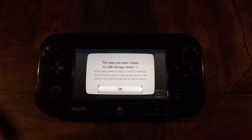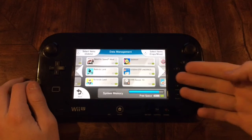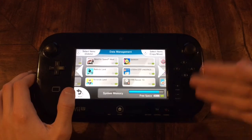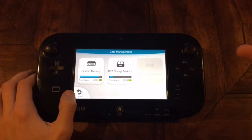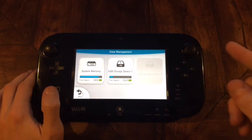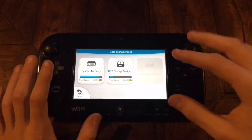All right, so after a few minutes that should have loaded and you want to press OK. Now you're going to go on to Splatoon and do your re-rolls and stuff like that. What happens if you do get what you want in Splatoon? If you re-roll and you get what you want, stop right there — do not keep on re-rolling.